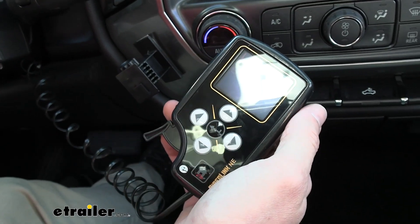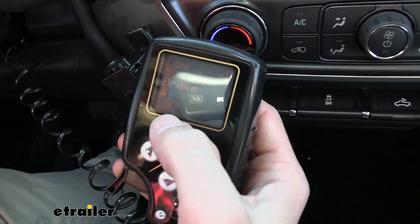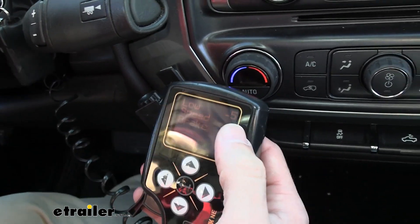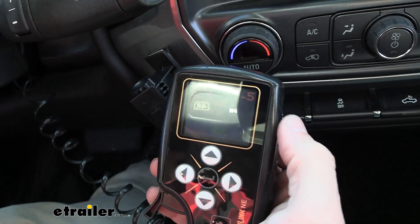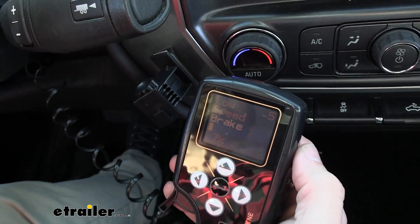So now we're going to go ahead and just drive a little bit — we'll see when I press on the brakes it's going to start showing the output. Right now, since we're at a low speed and I've got it set really low, it's not going to be putting out as much. We don't really need too much braking power.